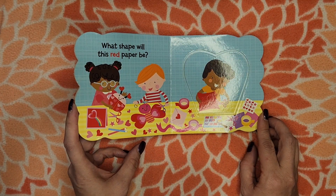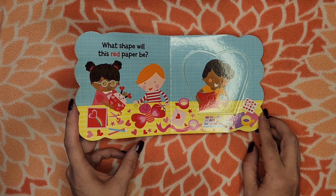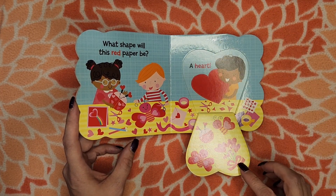Which shape will this red paper be? A heart.